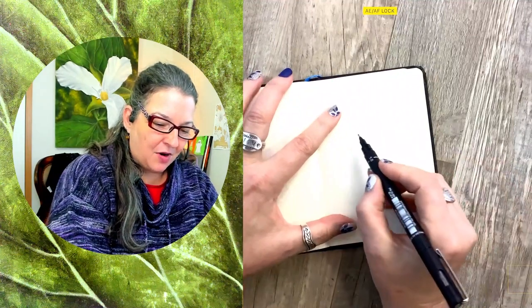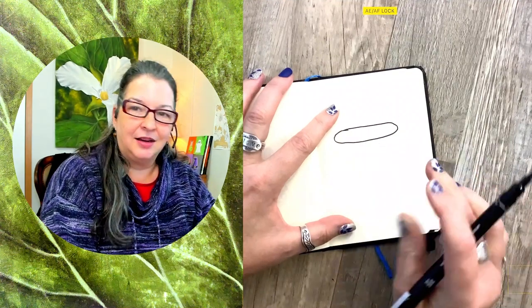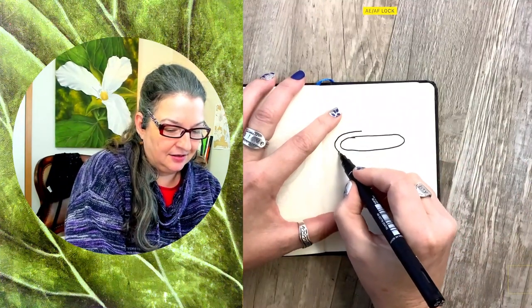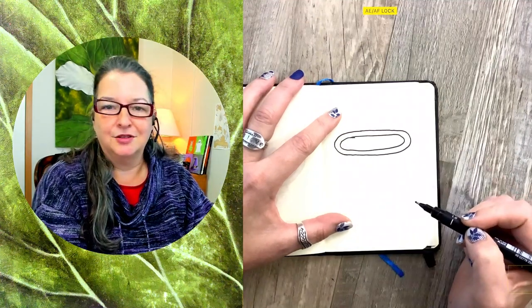Let's make a really wide oval for the top of our cauldron — wide and skinny, kind of smushed. Then I'll draw another oval right outside it. That'll be sort of the lip of our cauldron, the top edge.